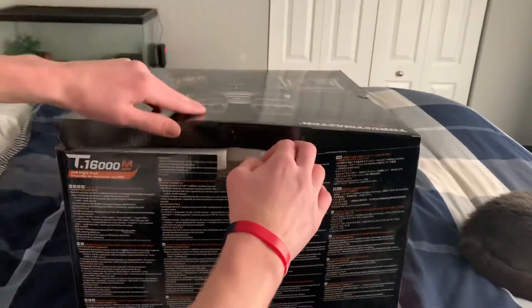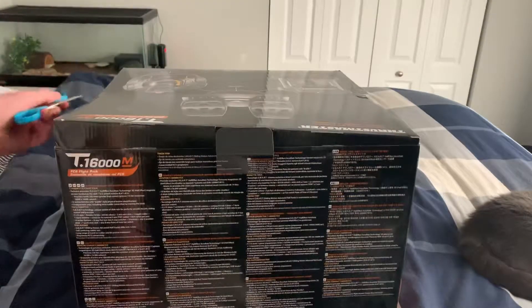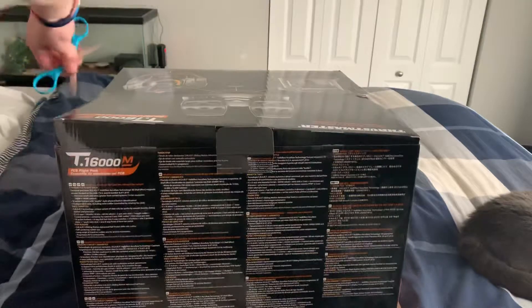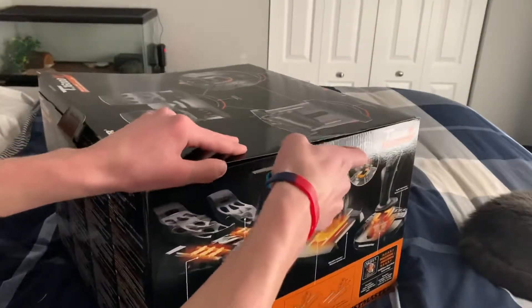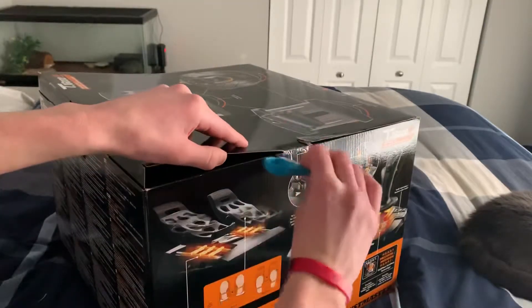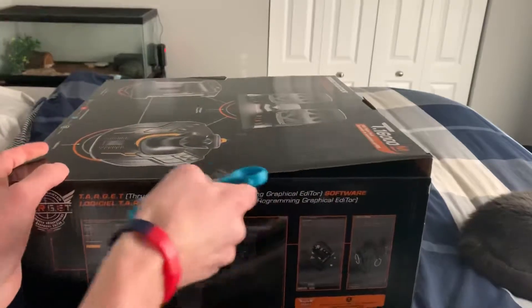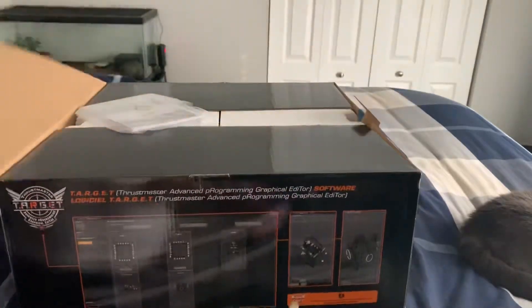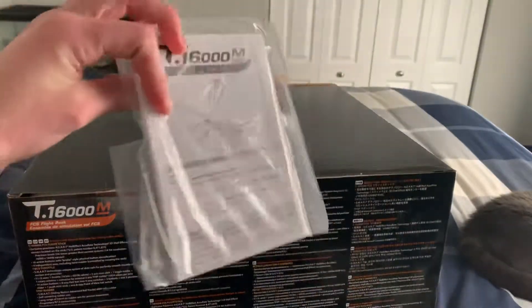I probably won't be flying today because I do have some family stuff since it is Christmas, but probably like tomorrow I will be flying. And then Friday I have to go to baseball stuff because I play baseball, or school. But yeah, so here we have an instruction manual, came on the top.